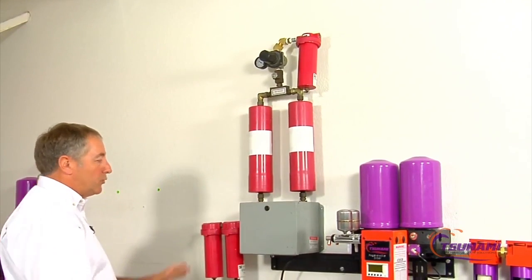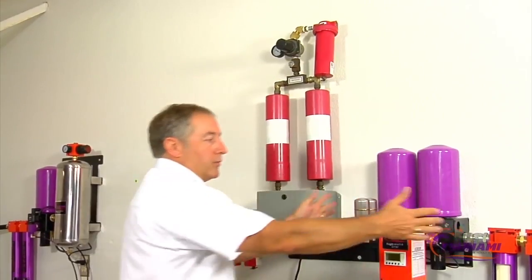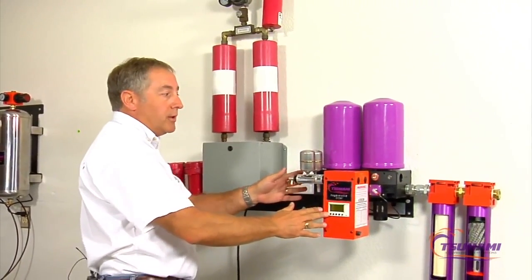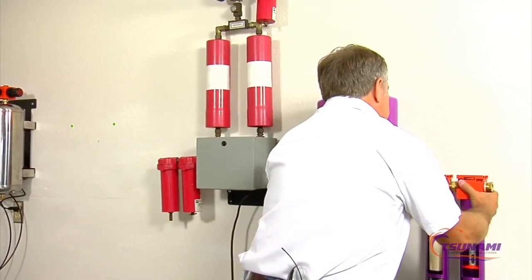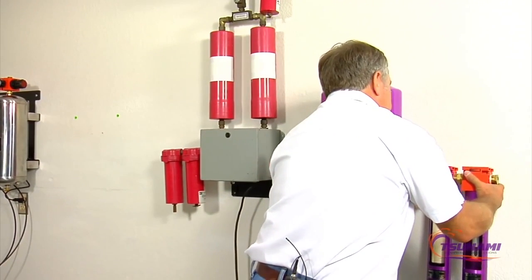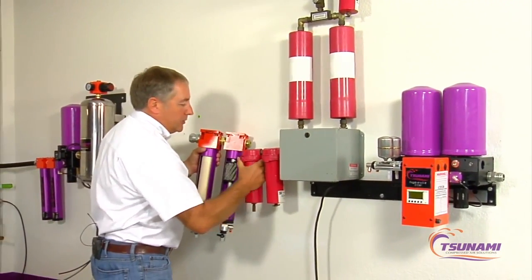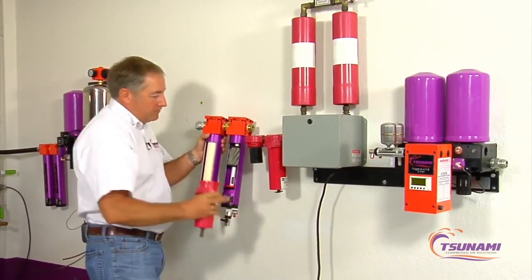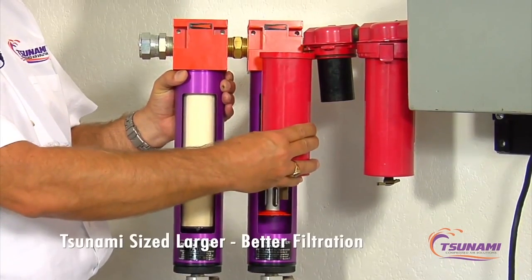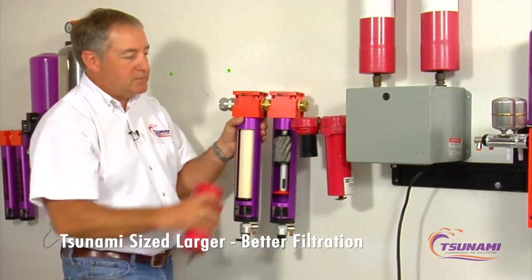Both are totally sold as a system — you have your filtration here, your after filtration there, and we have our filtration right here. Some of the main differences in our filtration are the size of the filters. This is our standard Tsunami filter, and comparing it to the filter size on the competing unit, this is their water-separating filter. You can see the difference in size and capacity our standard filter has over that type of technology.